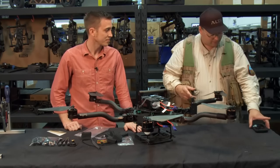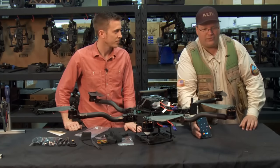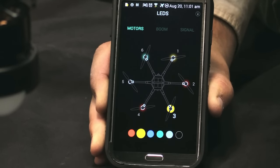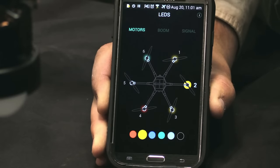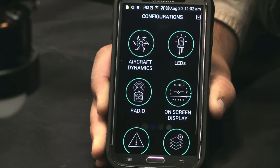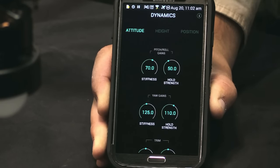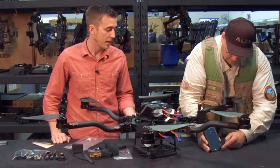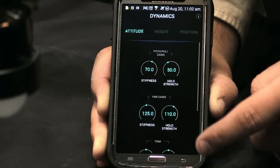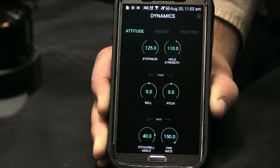On the box it said there was an app. I went ahead and downloaded it and it's got some interesting features — you can change the color of the light on every single one of the booms to whatever color you want. It's also got aircraft performance and GPS information. Within the app you're able to tune your Alta to fit your particular flight style, and you can save preferences — so if you have a different payload or flight situation, you can save all that in there.